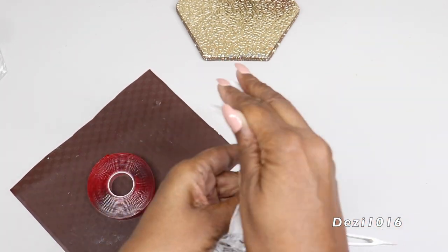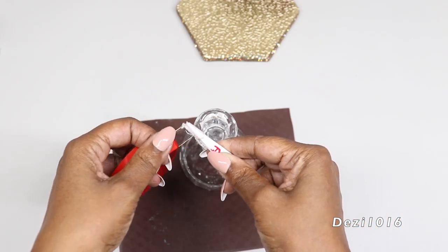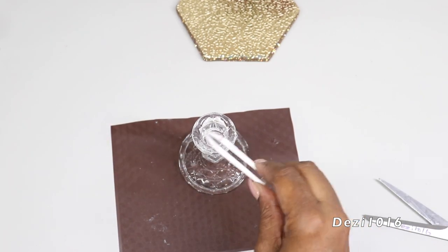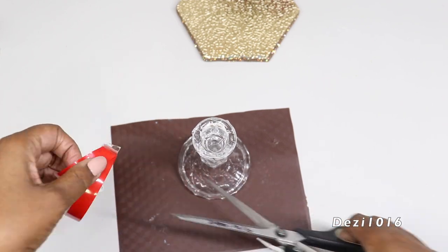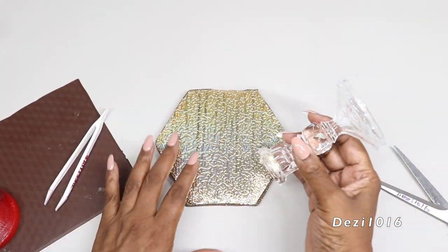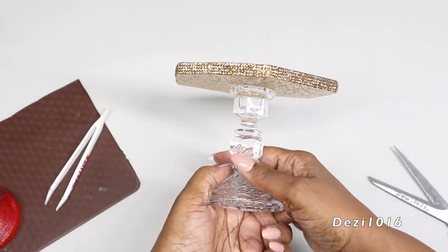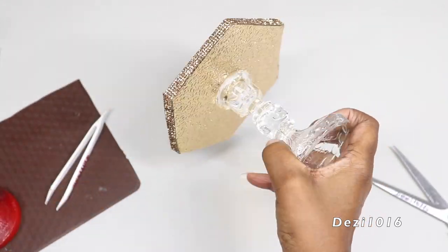I'm going to use the double-sided sticky tape as my adhesive today. This is very strong and I really do like the hold that it has — I think it's stronger than hot glue. I'm going to use it to attach the base to the back of the mirror instead of any strong glue or hot glue. I'm very impressed with the hold. I'm going to shake this mirror really hard and it's not going to disturb the adhesive at all. It gave a very strong hold. I was really impressed.